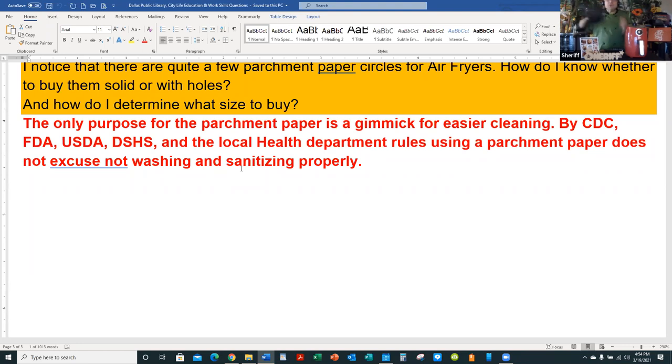From a culinary standpoint, it's just a gimmick to get you to buy parchment paper. But you can make your own — just get a piece of parchment paper, put the basket on it, trace it with a pencil, and cut with scissors. That's the easiest way. In classical cooking it's called a cartouche — there's a way of folding paper and centering it to get the same result. If you need holes, just poke them with a pen or knife. I would still always wash whatever goes in the fryer.